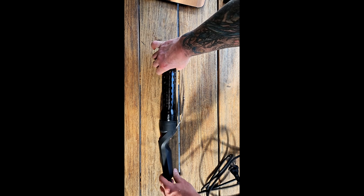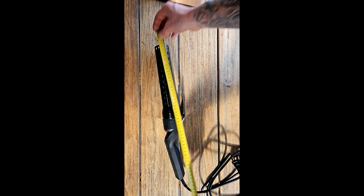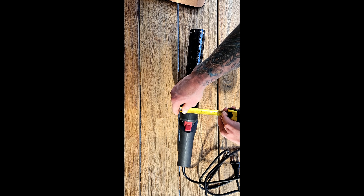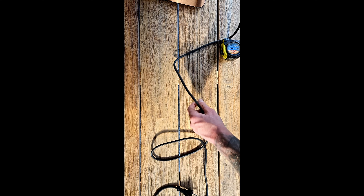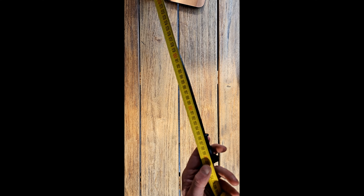The device itself is 47 centimeters by around seven centimeters. We've got a nice long cable — the cable is two meters long.